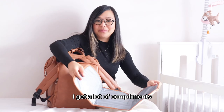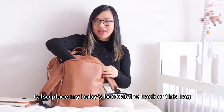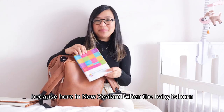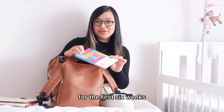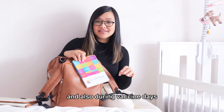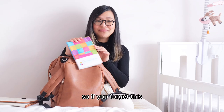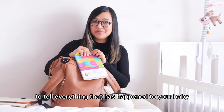I get a lot of compliments from fellow moms every time I change my baby in a mall's baby room. I also place my baby's book at the back of this bag. I always bring this with me because here in New Zealand, when the baby is born, they get a lot of appointments from the midwife for the first six weeks and blanket nurses afterwards. During vaccine days we also need this baby book so the doctor will have an update about the baby — if you forget it, it will be very hard to tell everything that has happened to your baby.